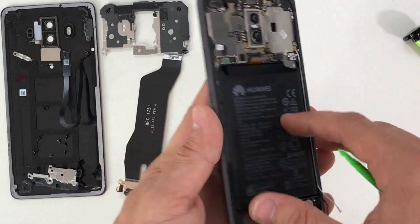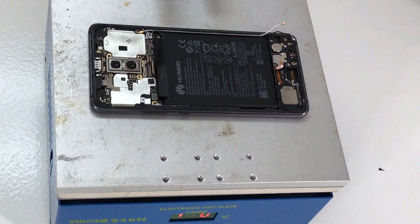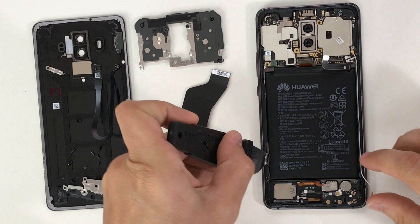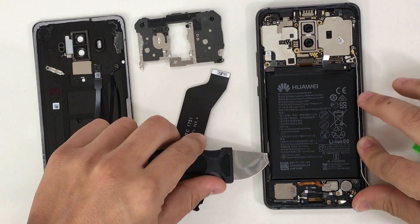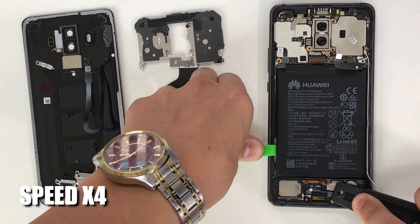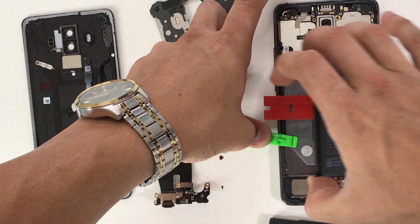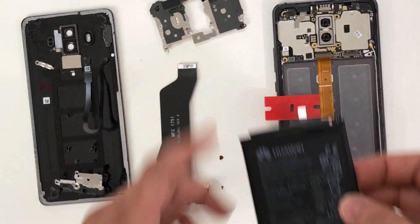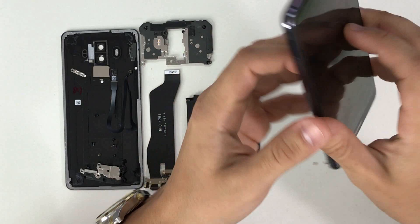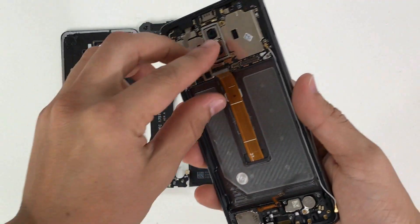Next, give heat to the front of the screen so we can remove the battery. Use a hairdryer, heat gun, or place it on the hot plate. Once it's hot enough, use a prying tool to apply upward pressure to lift the battery — use plastic prying tools so you don't short out the battery. The battery is now removed.